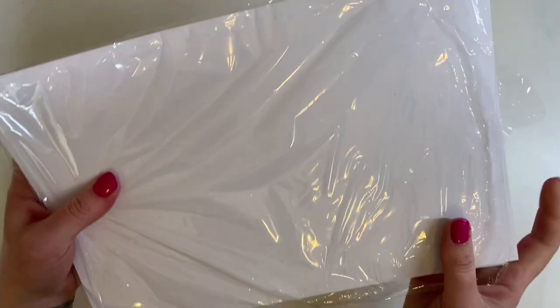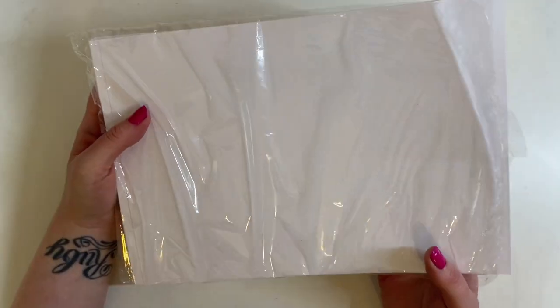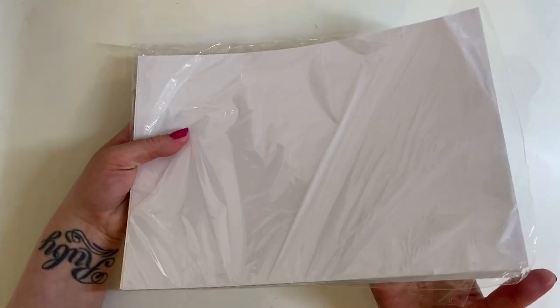This is the 180gsm paper I use - it just comes in a pack of 50, wrapped in cellophane in a cardboard envelope. I'll drop the link in the description below. It's been brilliant for me.